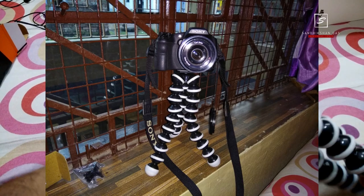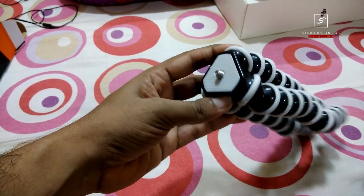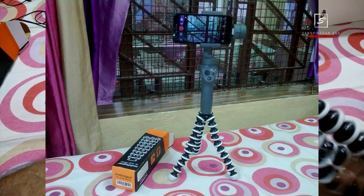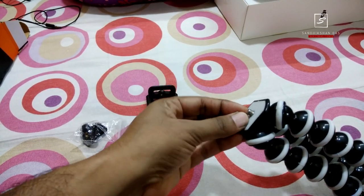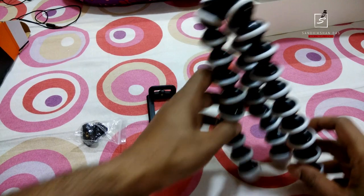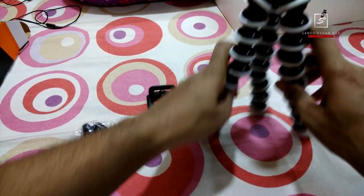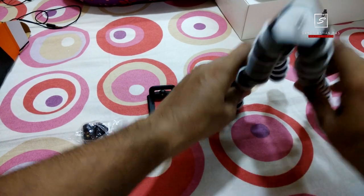It can easily hold a DSLR camera or any point-and-shoot camera. You can also attach your gimbal if you have one — just place it on the surface and attach the gimbal on top. The bottom has a rubber pad for grip.